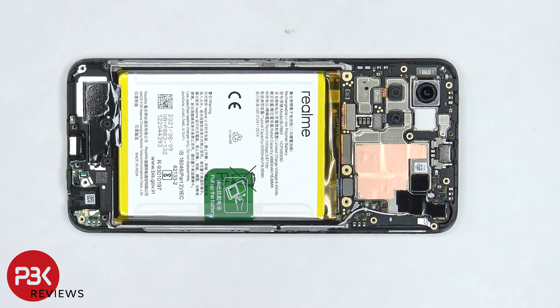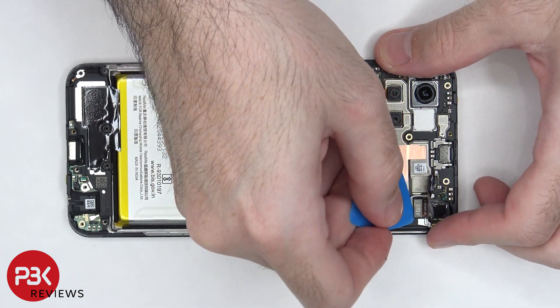Now the graphite film covering the front facing camera connector needs to be peeled off. Once we peel that off, we can disconnect and remove the front facing camera.